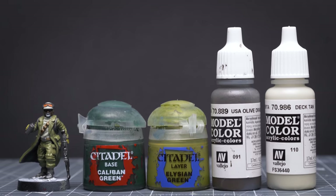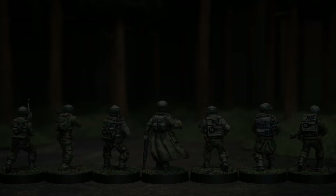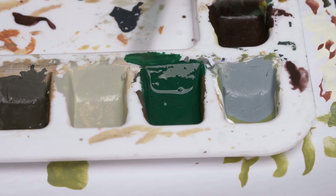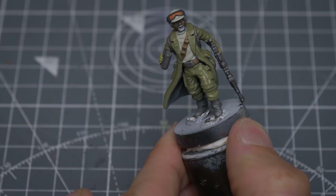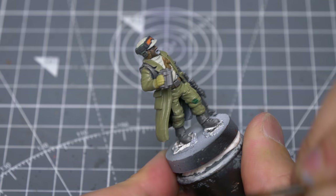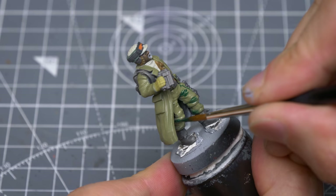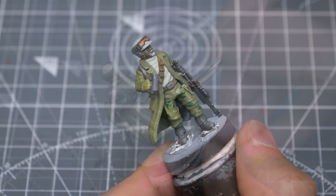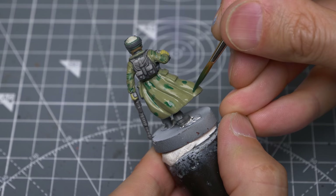We're now ready to add our camouflage patterns. There are many types of pattern and colour combinations you could use, and trying out different ideas can be a lot of fun. For my Forest Camo, I'm going to use four colours on top of my base tone and create quite a diffuse pattern inspired by the outfits seen in Episode 6. I'm going to begin by marking out some patches using Caliban Green, but before I do, I'm going to take some water and spread it over the area I'm going to work on, then applying my patches of colour and allowing the wet surface to encourage the paint to spread a little, creating a less deliberate and more diffuse effect.